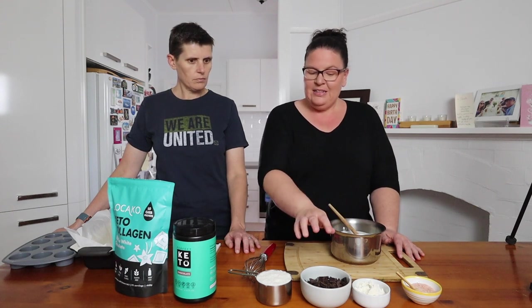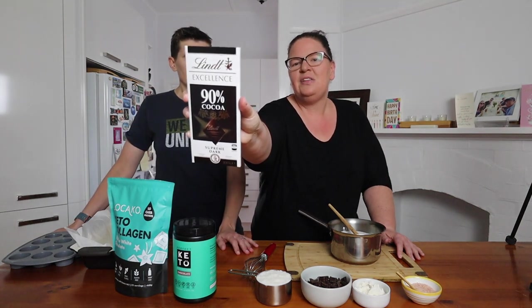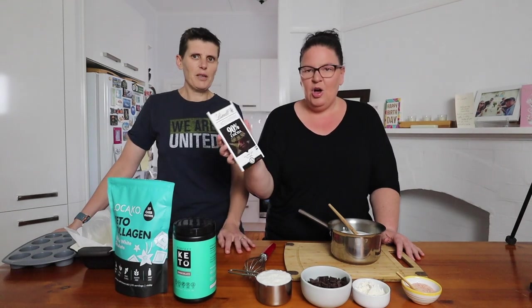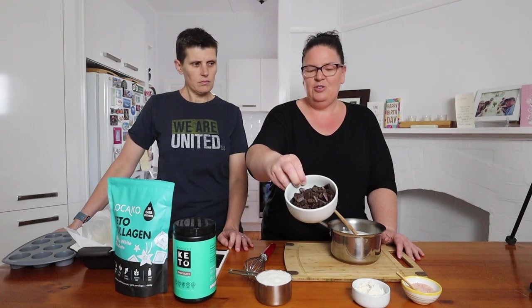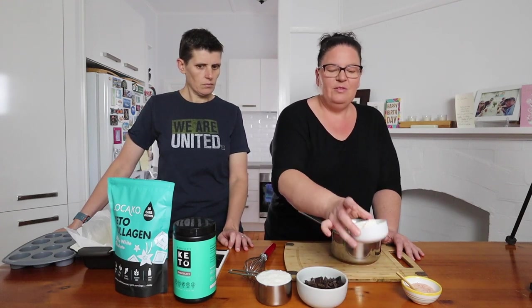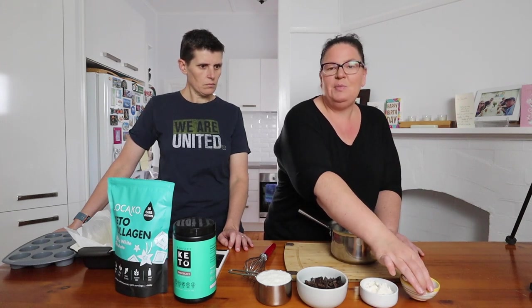So what have we got that's going to go into our low carb coconut ruff? We have got some desiccated coconut, some coconut cream, some 90% dark chocolate — we just normally use the Lindt 90% which is easily available in Australia, and I only get it when it's on special. I've just chopped that up into small pieces. Then we have some vanilla collagen powder and also a bit of salt.